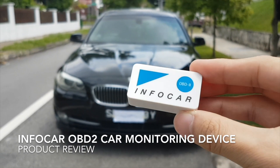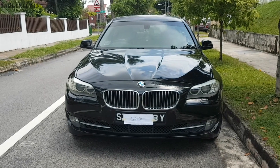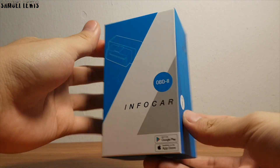Have you heard about the InfoCar OBD2 car monitoring device? It is an easy tool which you can use to help diagnose any potential faults in your vehicle, or simply use it to keep a record on your vehicle status or driving pattern.